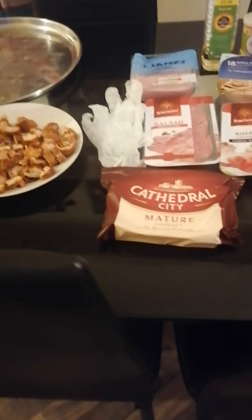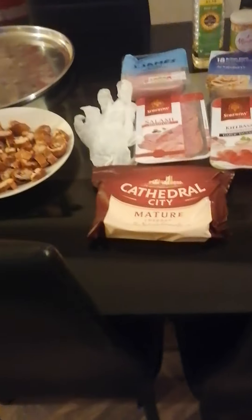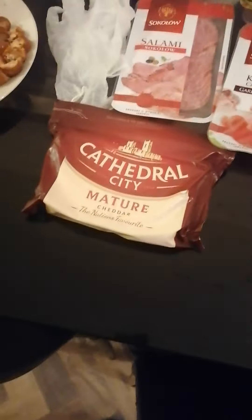So tonight we're doing a pizza and I thought I'll come on and show you the ingredients first and give you a few tips. This is going to be a three-part video.